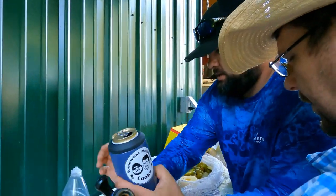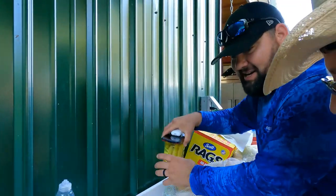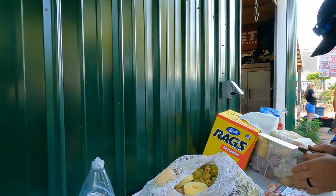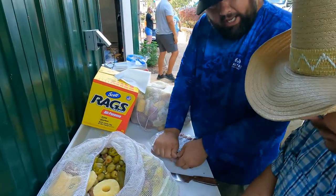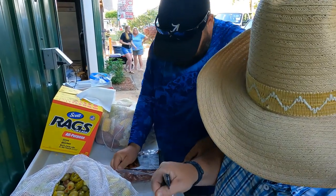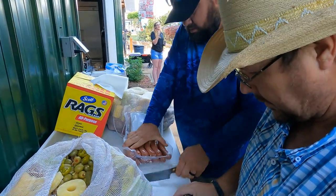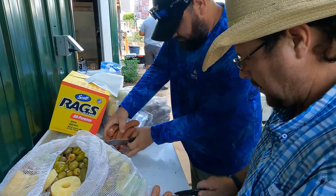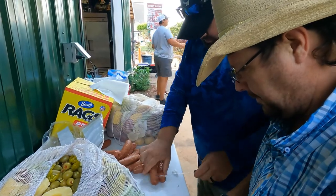We're back, and we made our first boo-boo — we forgot a main ingredient. We forgot the sausage! I left it in the fridge so it stayed cool. So we're going to cut it up and put it in both pots, going in the bag. We'll be back after we correct our boo-boo.